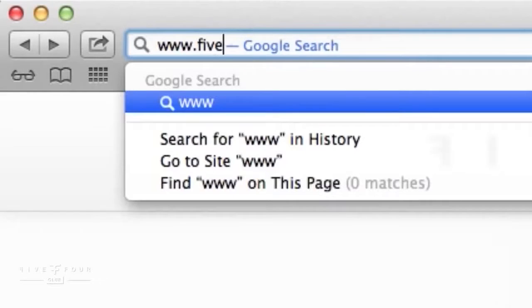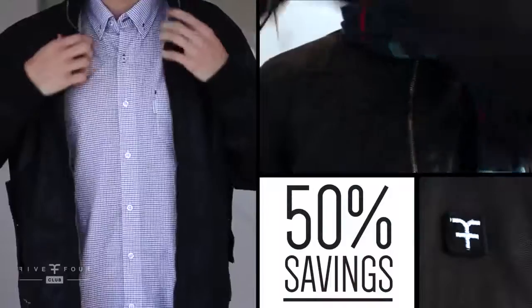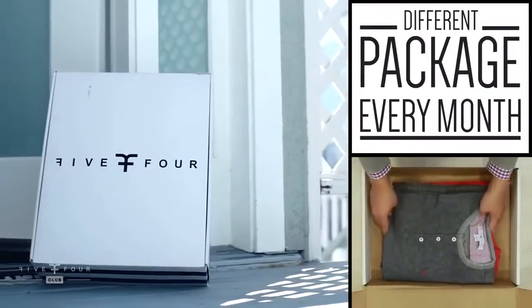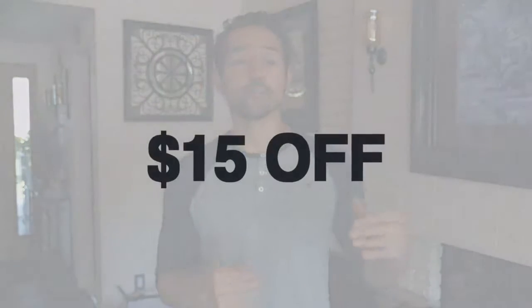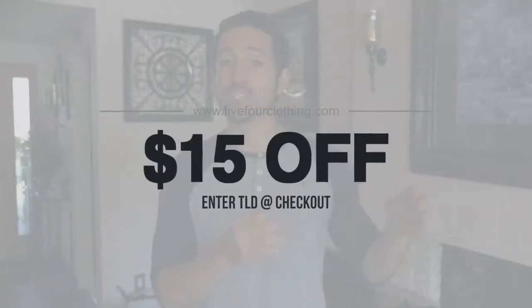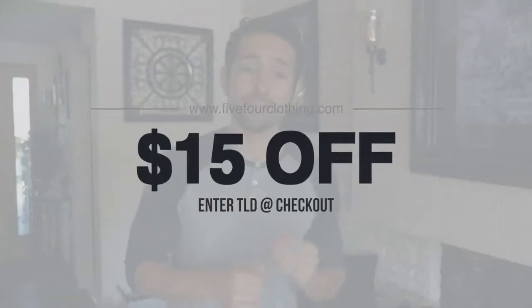Five Four Club is a super cool company based out of Los Angeles. I genuinely like their clothes — I'd wear them outside of videos. They make it stupid simple to get awesome clothes to your door. You can sign up in about a minute and they send you $120 worth of clothes for only $60 a month. Styles range from simple t-shirt and jeans to business casual. You can get $15 off your first order by entering the code TLD at checkout.